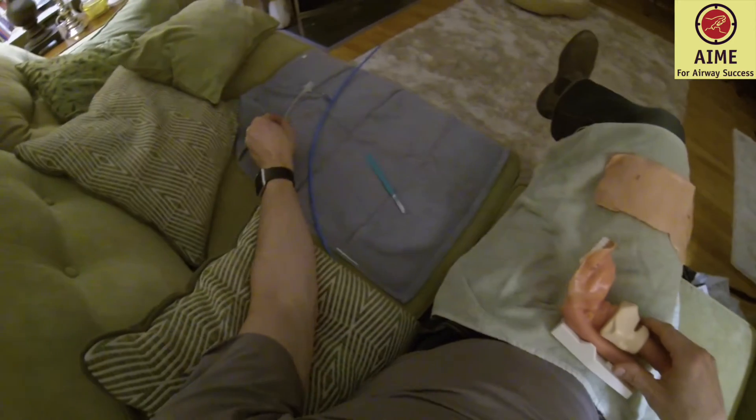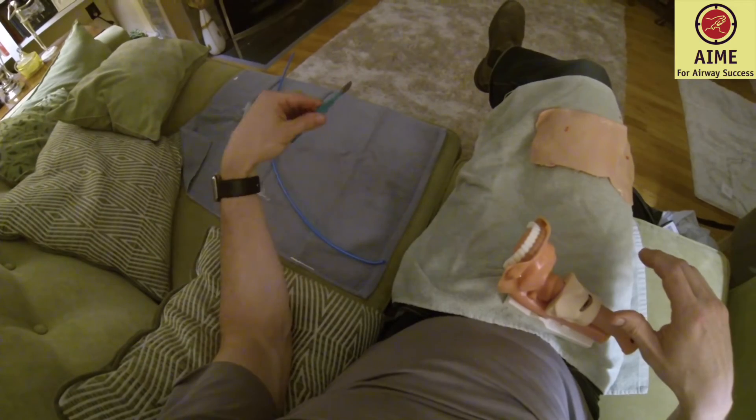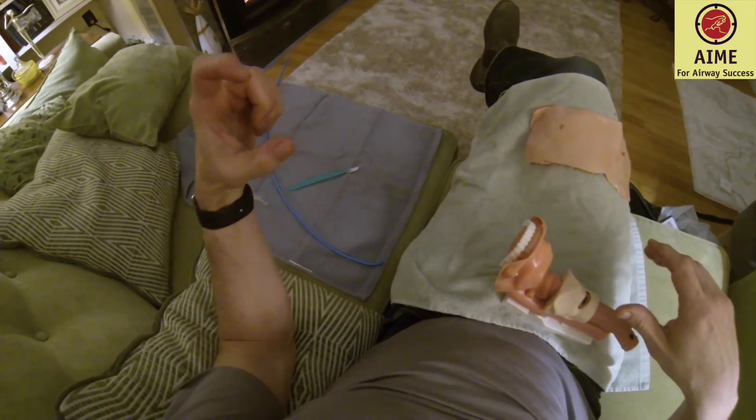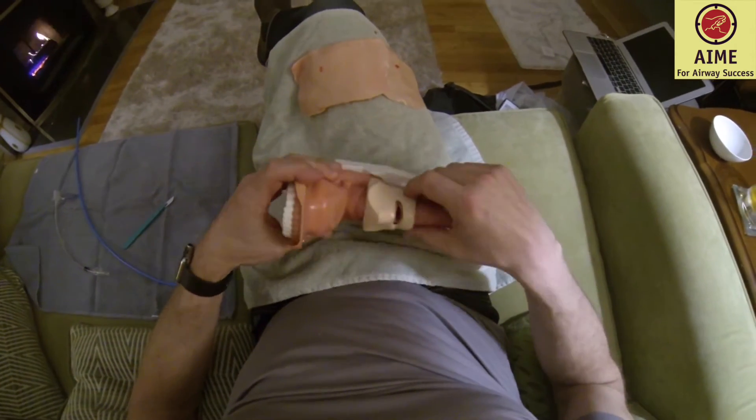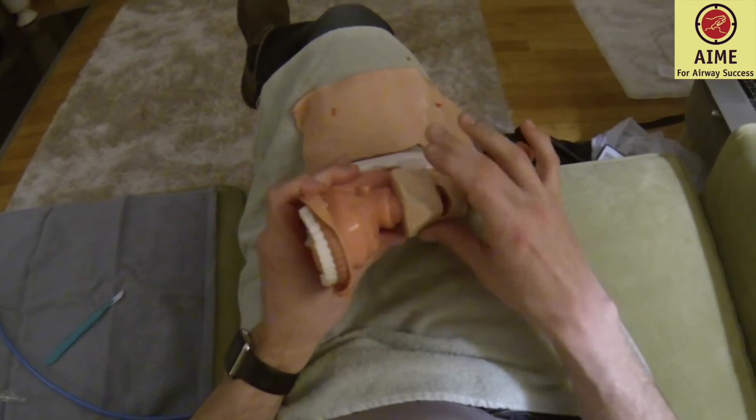I just wanted to go over a couple things and show you what we're recommending. It's a bougie-assisted cricothyroidotomy technique — a hybrid technique where you'll use the blade as a dilator, and if you're having trouble you'll use your finger as a dilator. First of all, let's just review the anatomy.